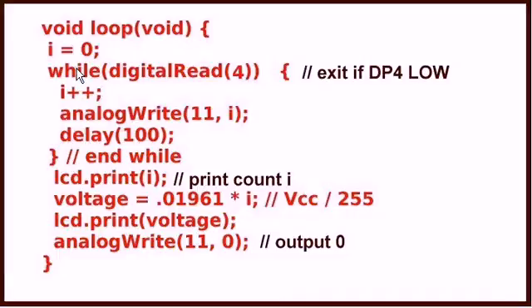Somewhere the output on the DAC circuit will match the input voltage on the comparator, and sooner or later digital pin 4 will go low. At this time I will exit the loop and print the value of I. Then I will take I, multiply it by 0.01961 — which was derived by dividing VCC by 255 — and that will produce my voltage that you saw printed on line 2 of the LCD display. At the end, I will return the output voltage to the DAC back to zero and start the process again.